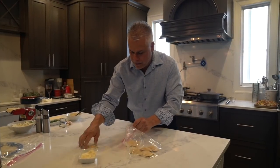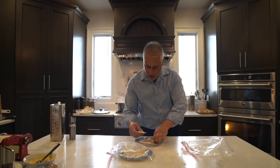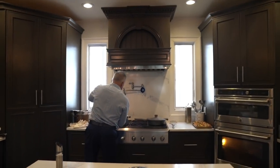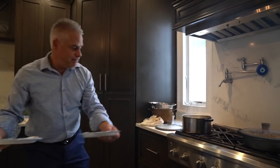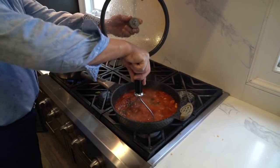Watch how they come out. I just took my raviolis out of the freezer after ten minutes — see, a little more firm. Now I've got my water boiling. Definitely a little olive oil in the water, you know that. Definitely salt in the water. Then we're going to get our raviolis in — five minutes in the water. As your raviolis are cooking, go back to your tomatoes.